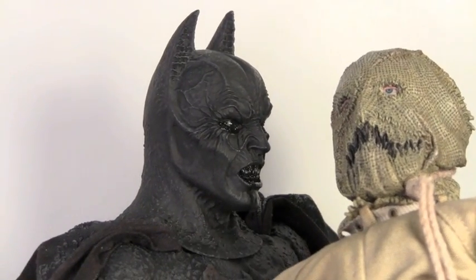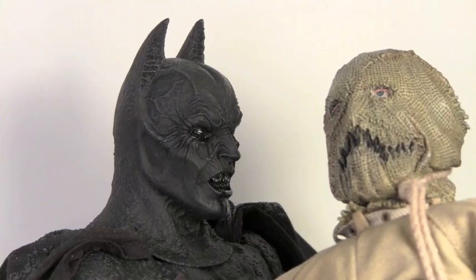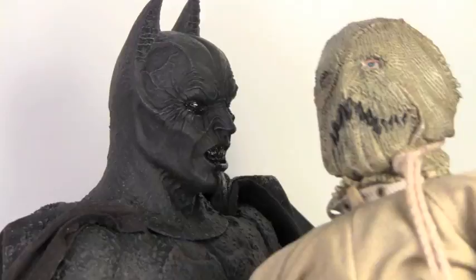Who are you working for, Crane? Dr. Crane's not in right now, but if you'd like to leave a message — and if the Joker's calling, where's my money, man? You owe me money for all those knives you bought. Where's my money?